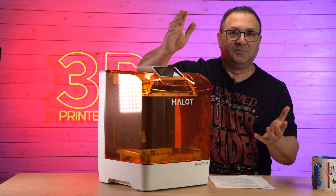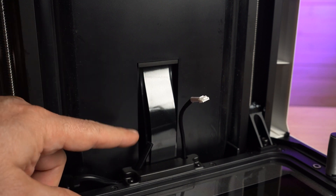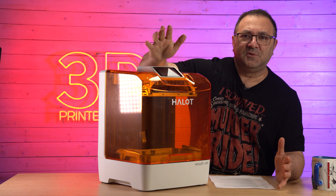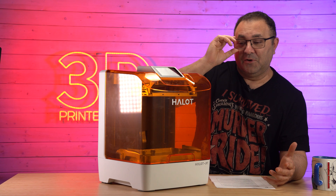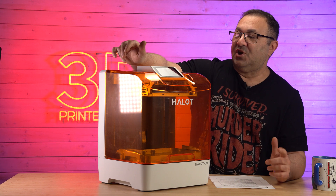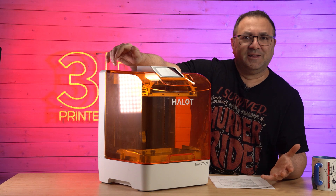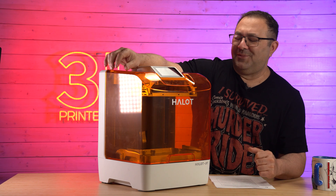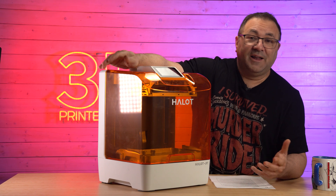Second thing — again, this could be something that will be worked out. When I got it, there was a cable that was just sticking out inside the device and I didn't know where it was supposed to go. Then I realized it must be for the AFU — I watched somebody else's video and he plugged it into something that I don't have. So if they're going to be shipping these out and people aren't going to be getting the AFU, that cable needs to be taped down so people aren't wondering what to do with it. But that's a very minor thing. For the couple bottles of resin I ran through it, I didn't really have any problems.